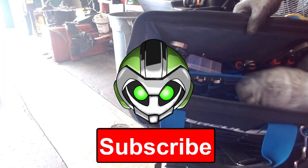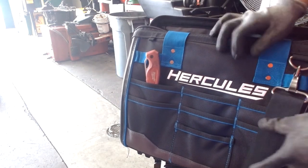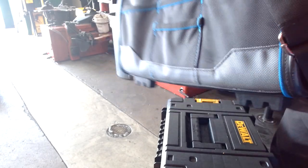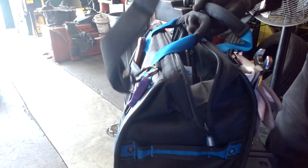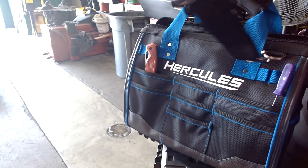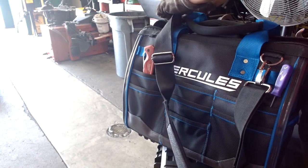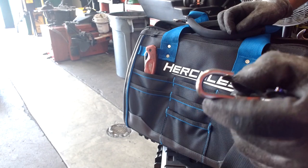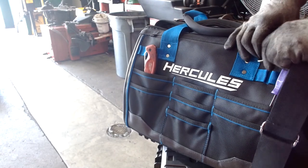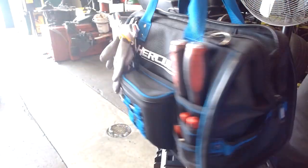Straight off the bat, it comes with a removable slot in the middle. Looking at the handle options first: it comes with the typical handle at the top, but you can also grab it as a waist bag or like a gym bag. It's a really sturdy handle on both. The clips are thick and secure — they won't be falling off. I do like grabbing it from the shorter side handles; it just feels a little better to me, and they're both sturdy.